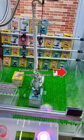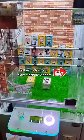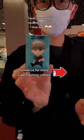Repeat your successful catching method. And you need to have lots of luck along the way.